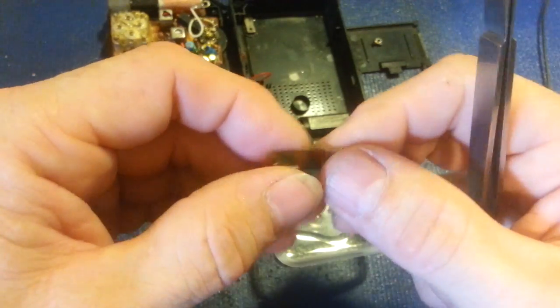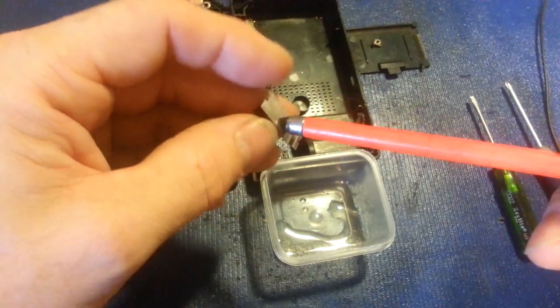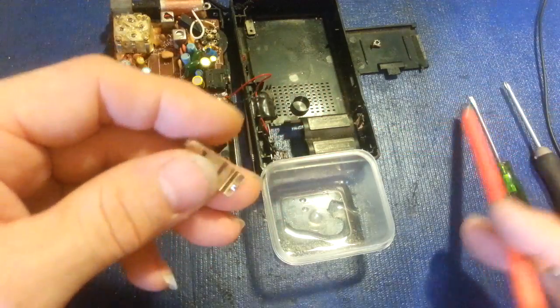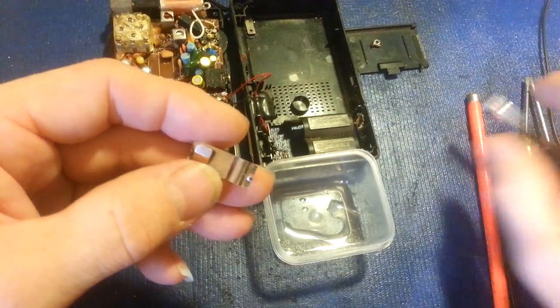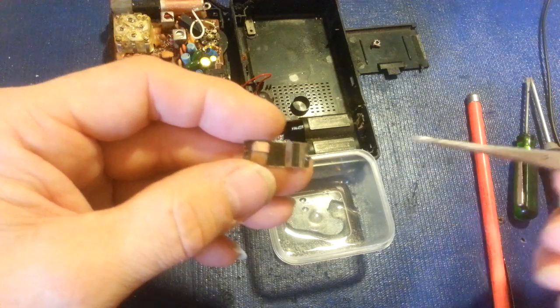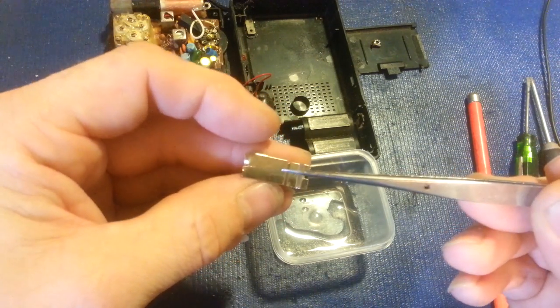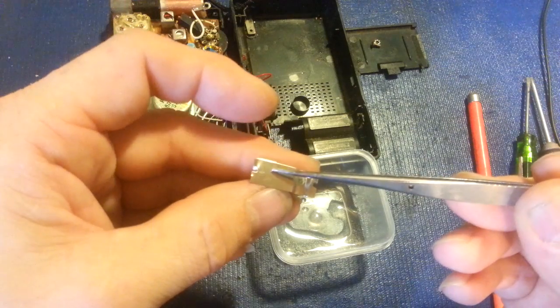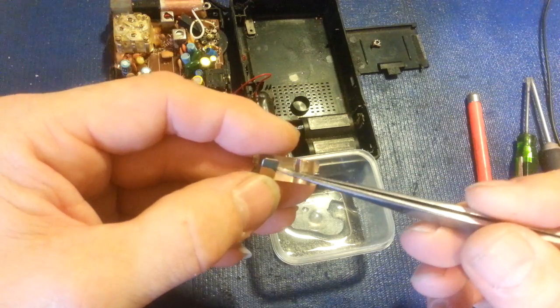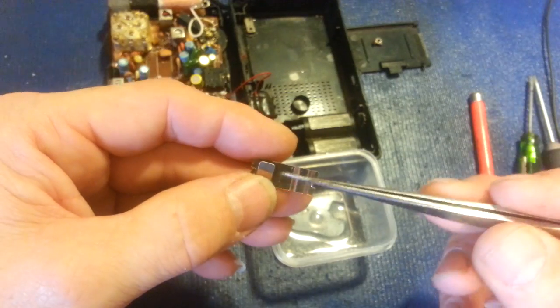I grabbed a magnet to confirm — yes, it is steel, that's why it's not green. Normally these terminals are made out of copper and they're tinned, and a lot of times underneath you'll see bare copper. That's not going to hurt anything, but copper will oxidize, which is why they're tinned in the first place.